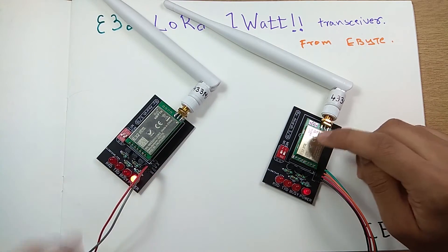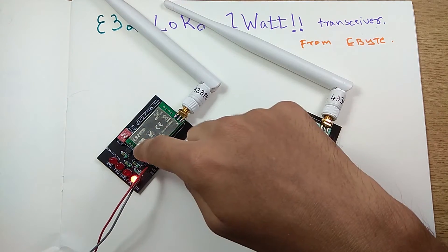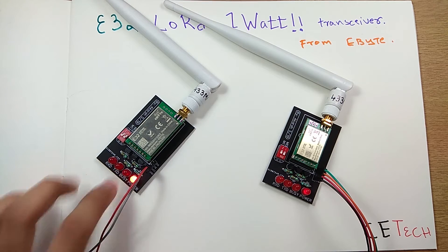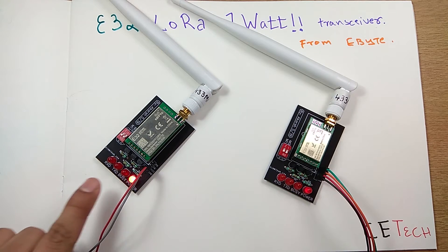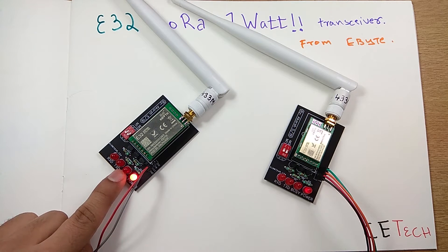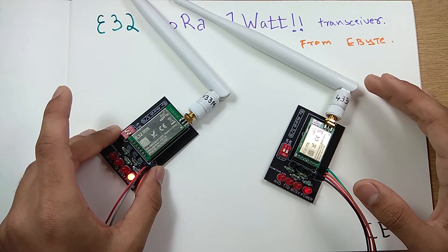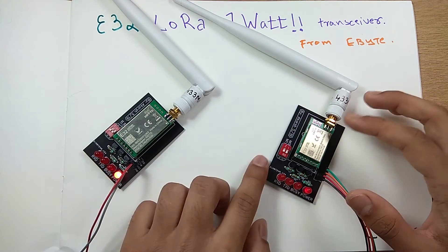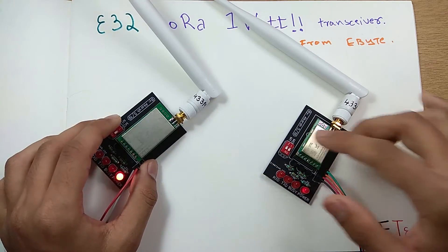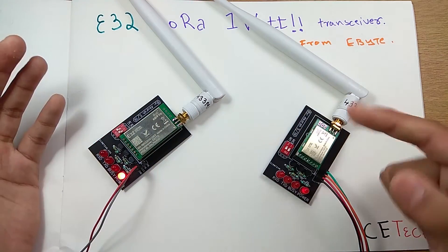I've connected one module to a computer and this other one is standalone. For the demo, if I send something into this module it comes over here — you'll see LEDs blinking. If I say 'hi' to this module, this LED blinks, and then that one blinks. We have a packet transfer happening between these modules. We'll look at the circuit diagram, the specifications, and other availabilities — let's get started.